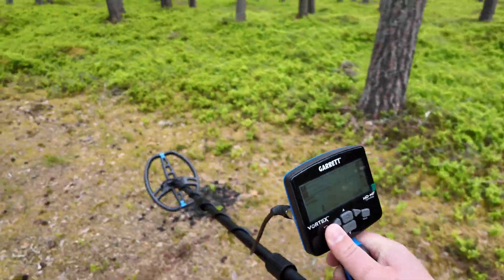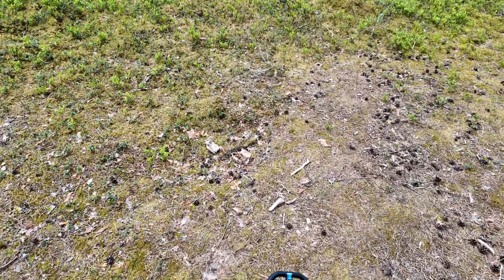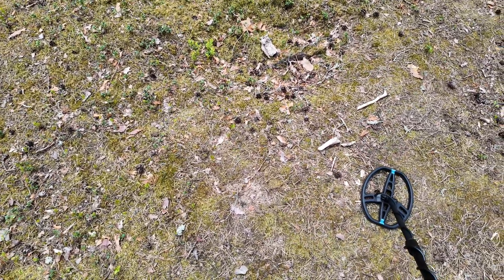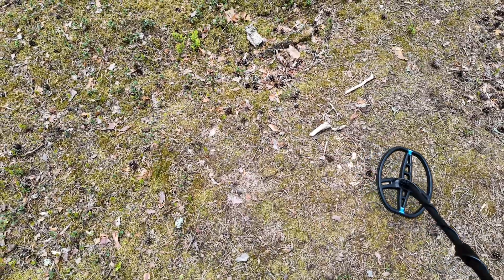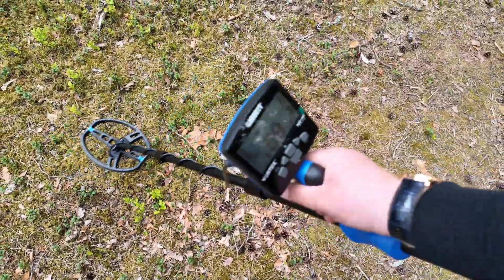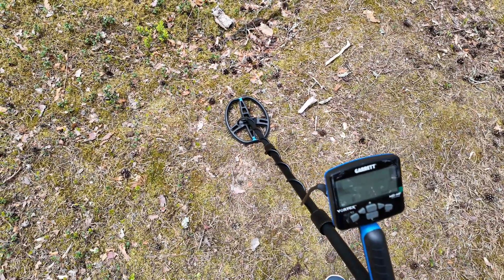That works. Now let's try the German helmet — M42 model — at a depth of one meter 26 centimeters. Just imagine how long it took me to dig that hole. Still a good result.